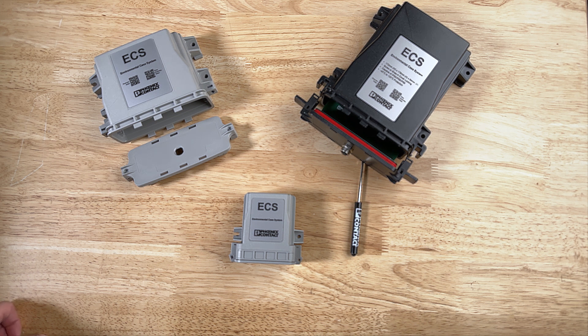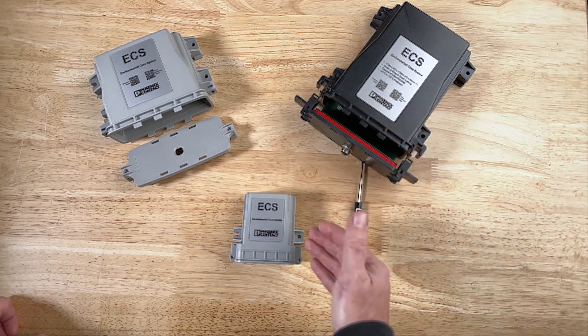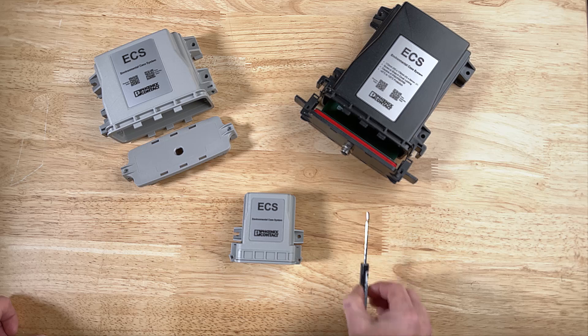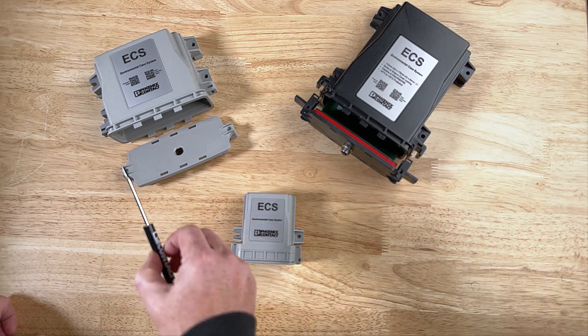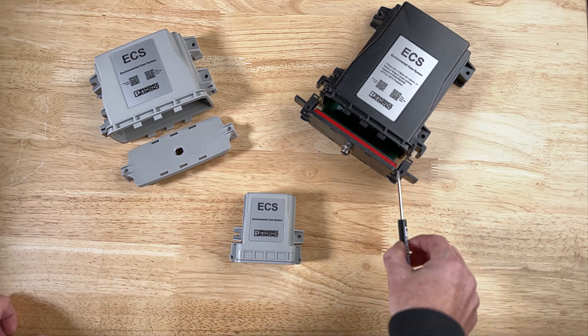Introducing the ECS environmental case system from Phoenix Contact, available in three standard sizes including the latest ECS mini variant. Each ECS model has two different latch designs: a screw-in latch and a snap-in design.